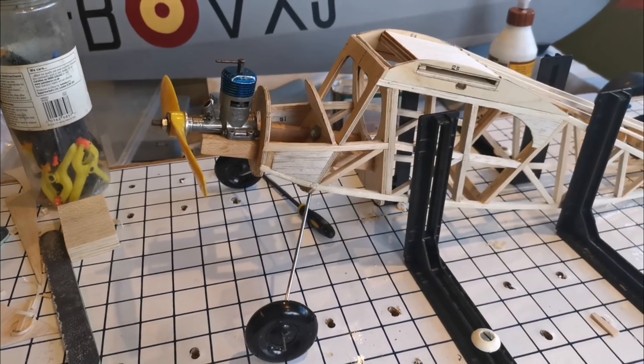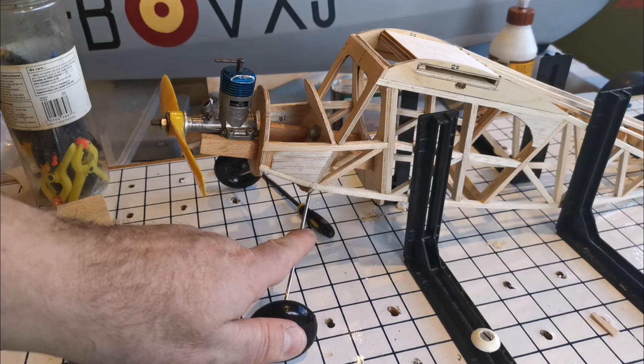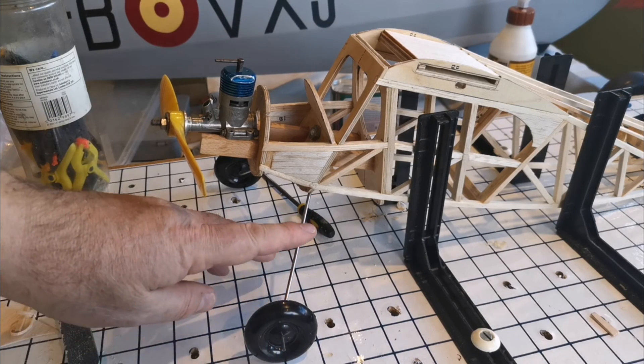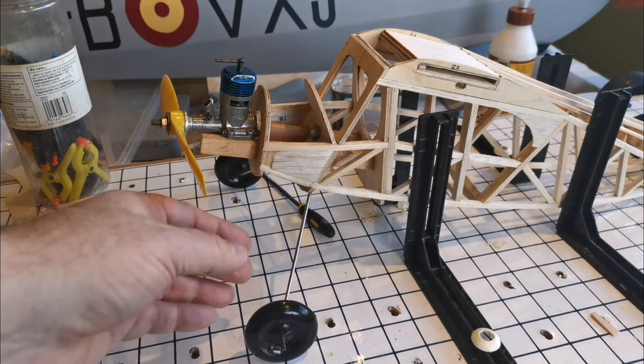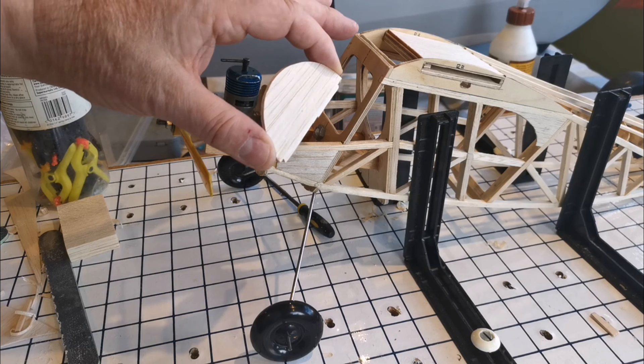They're now in place. I'm thinking about soldering on a little tab here and putting some sort of fairing onto the wheels. I'm not going to strengthen them up anymore because I don't think they're really over the top in terms of diameter — they're more than strong enough.